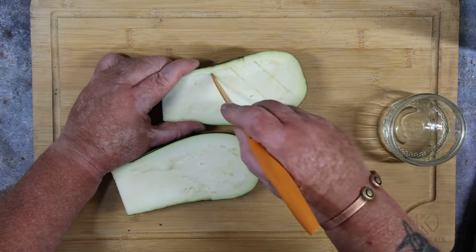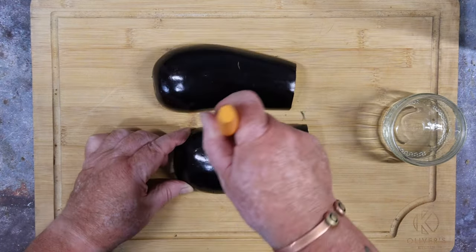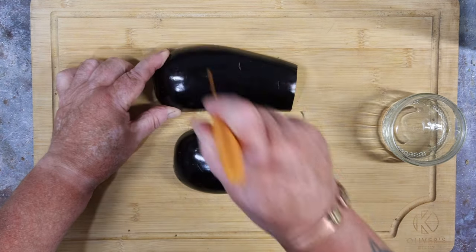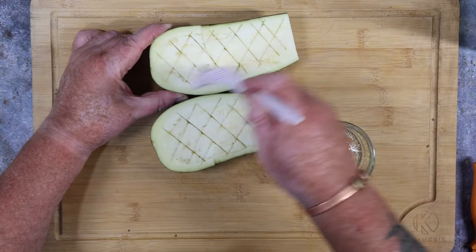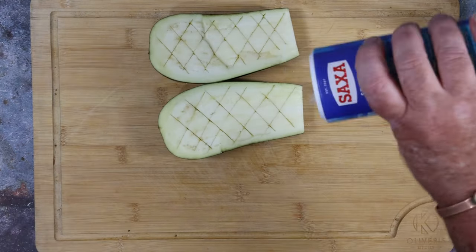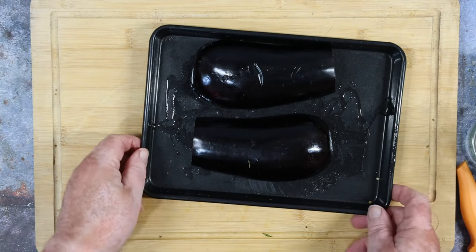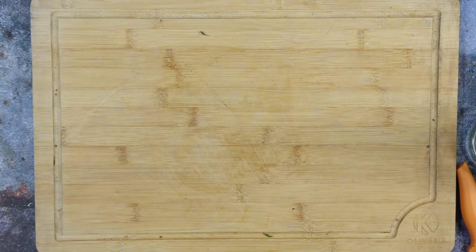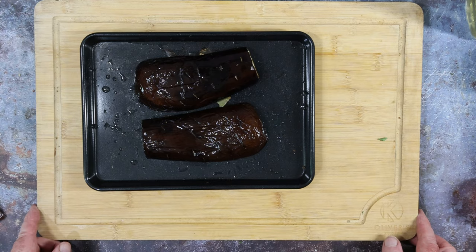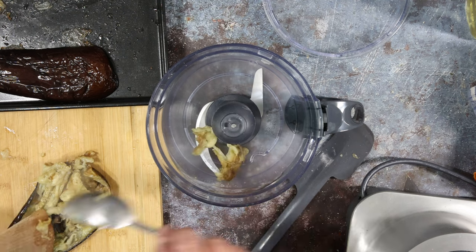With a sharp pointed knife, slash some diamonds into the flesh, then turn them over and poke some holes in the top to let the steam out. Brush the flesh sides with olive oil, a quick sprinkle of salt, oil your baking tray, put the aubergines on flesh side down, and into the oven at 220°C fan for about 20 minutes. They come out looking lovely. If you prefer, you can skip this step and just use a charred aubergine.